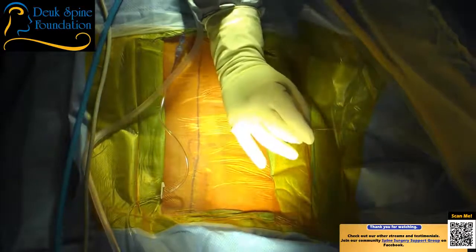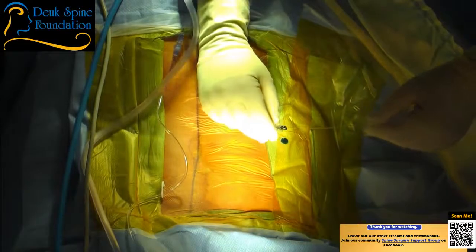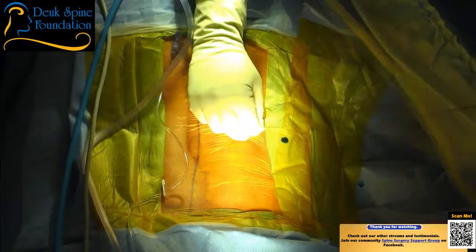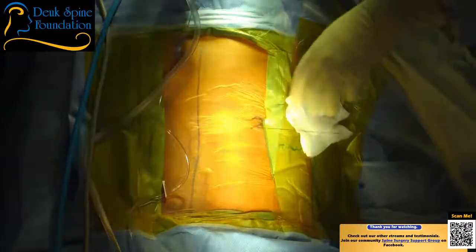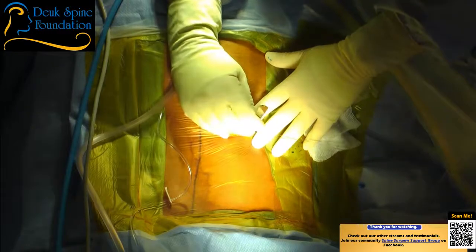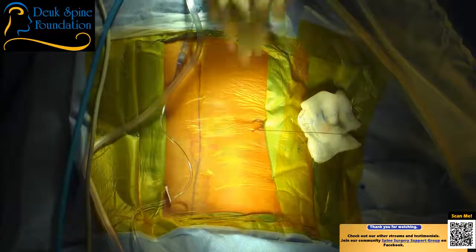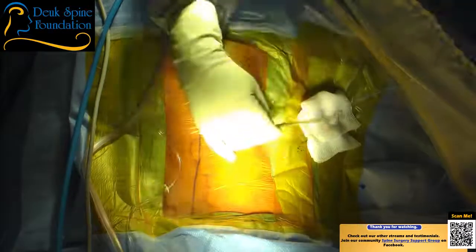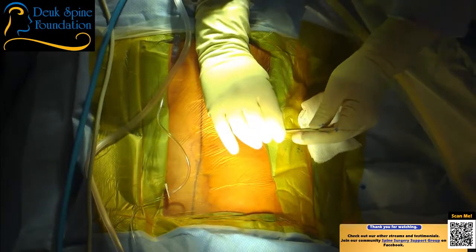On the lateral view I've got my guide wire in and I'm taking my spinal needle out. We found the bad disc and we're going to fix it. We're going to make a seven-millimeter incision — the entire surgery is done through seven millimeters. This is not percutaneous. A percutaneous procedure is done with a needle. You can't fix a disc with a needle — you actually have to do surgery on the disc.